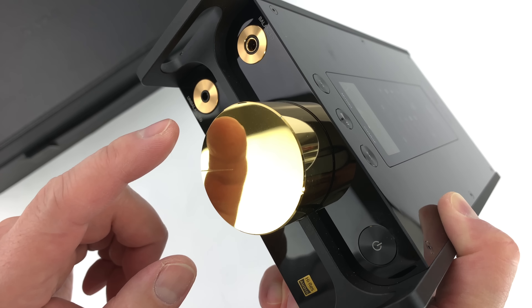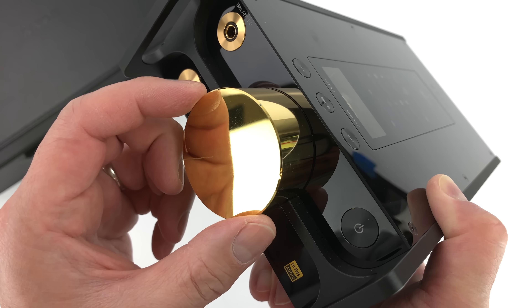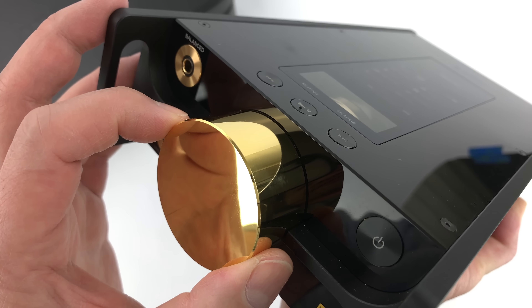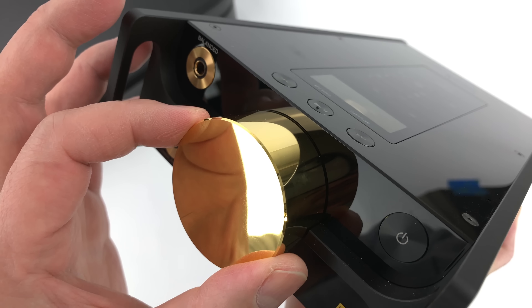What Sony did here is they added a solid copper knob that you actually touch — the RK50 is back here, that's the controller. It feels really nice, very smooth, and it's just the perfect size.